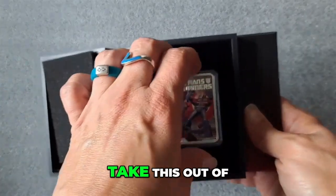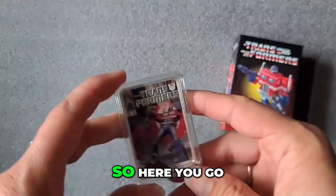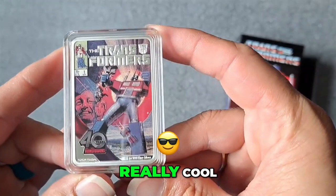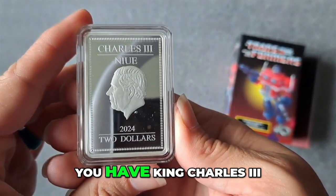Let me go ahead and take this out of the packaging here. Really, really cool. Here's the other side — you have King Charles.